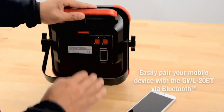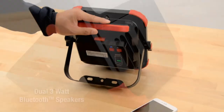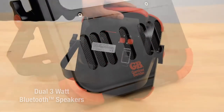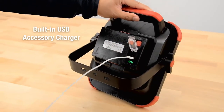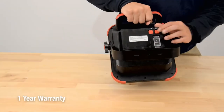The quick-release locking and rotating kickstand, along with the mounting bracket, provide multiple mounting and positioning options to ensure you have the light exactly where you need it. With a battery life of 3 to 6 hours, this work light is the perfect addition to any job site or DIY project.